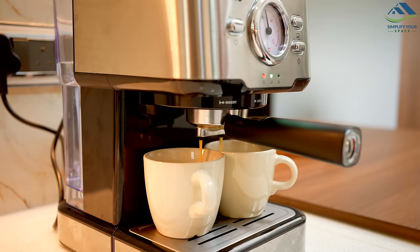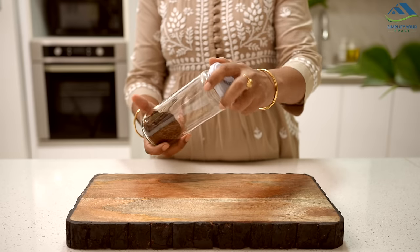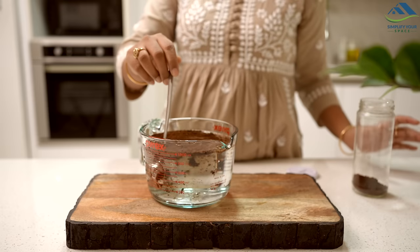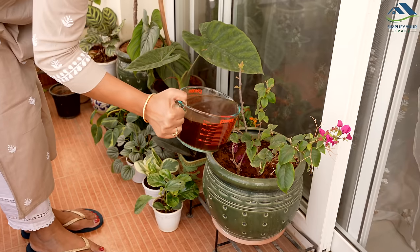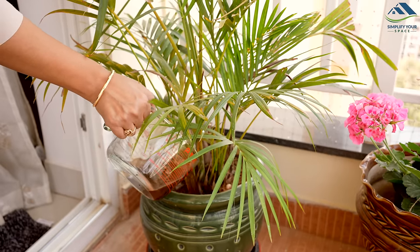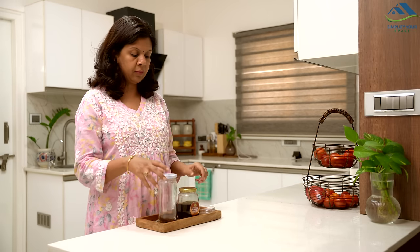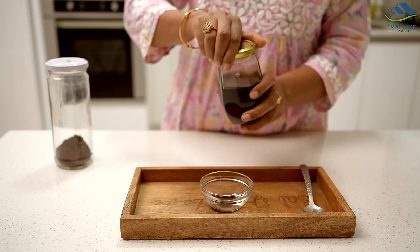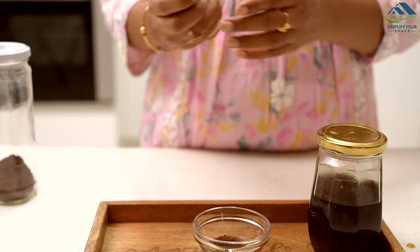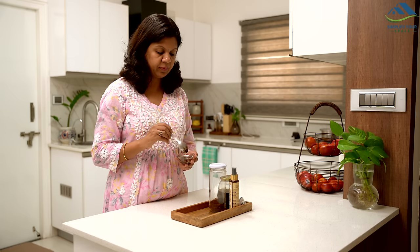After brewing coffee at home, we often discard the leftover coffee grounds as waste, but there is a better way to use them. I store the coffee grounds in a container after sun-drying them. Every 15 to 20 days I make a solution of water and waste coffee grounds and let it sit overnight — this turns it into a great fertilizer for plants. Additionally, the dry coffee grounds can be used to create an excellent face scrub and mask. Simply take some coffee grounds in a small bowl, add honey and rose water, mix well to make a paste, apply it on your face and leave it for 10 minutes — your face will become soft and glowing afterwards.